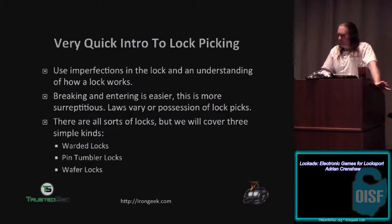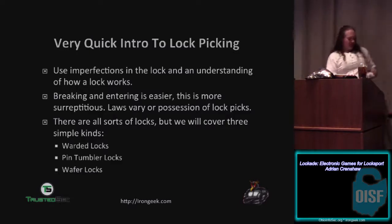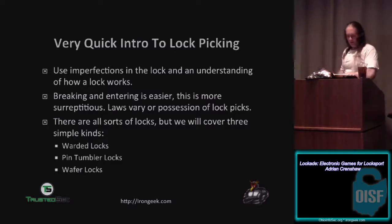I'm going to talk a little bit about picking a few basic types of locks. We'll talk about warded locks, pin tumbler locks, and wafer locks. I walk around HackerCon with chains full of locks so I can demonstrate things. It also creates a self-defense weapon with them.